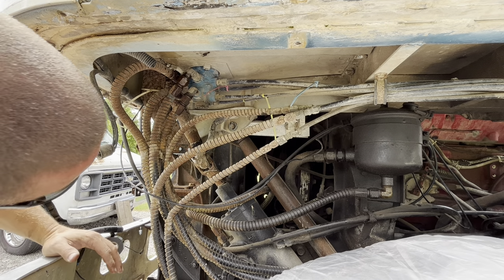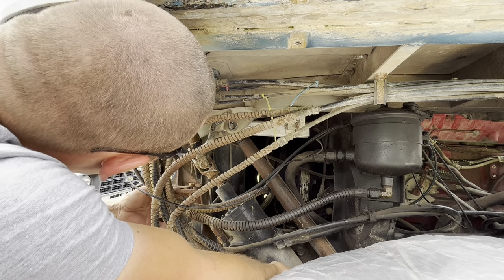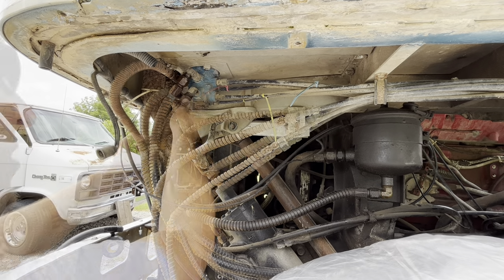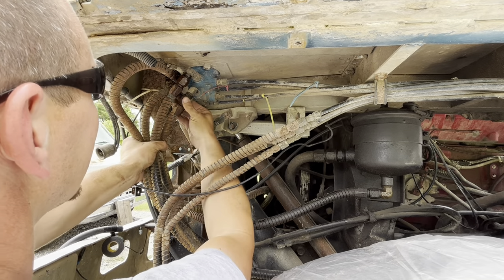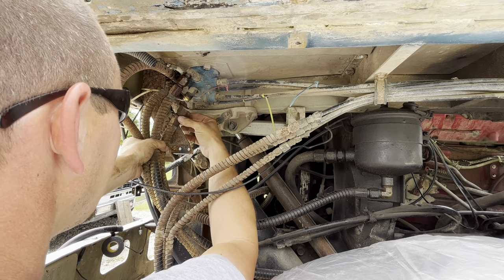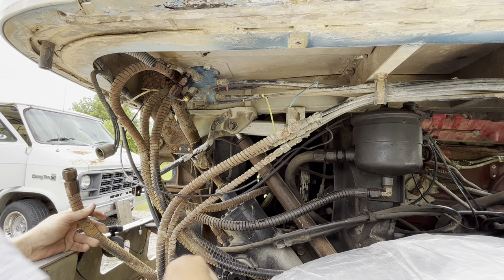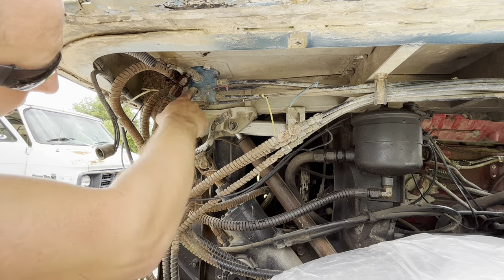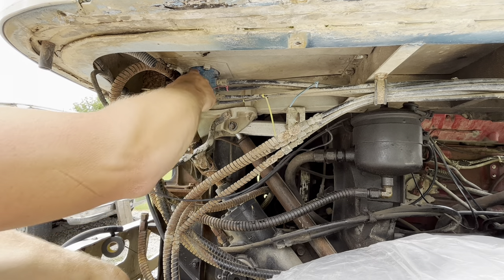The airline in question is this fat guy right here. I soaked these for a while after I got them to bust loose. I don't want any unnecessary struggles. That's out of the way — I suppose the next thing we can do is see if we can get this out, but I can tell you right now that will not clear this.